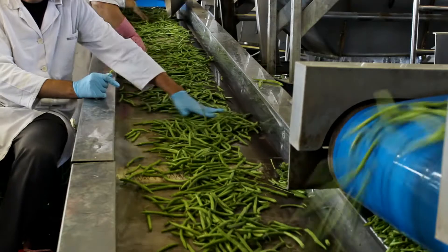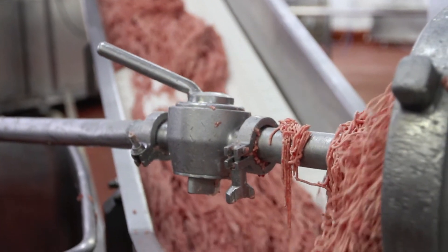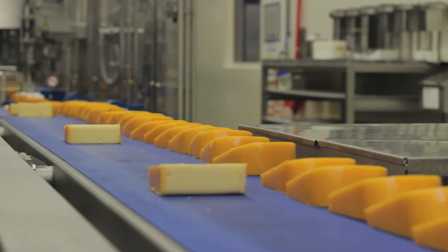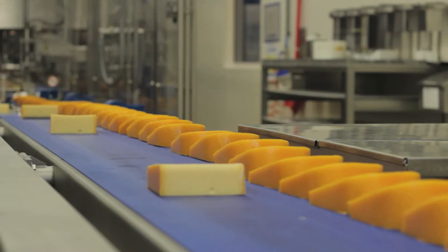Food processing operations are constantly looking for ways to boost productivity, decrease incidence of worker injury, and prevent sanitary and hygienic issues. Flexco, your partner in productivity, is constantly working to improve your belt splicing efficiencies.